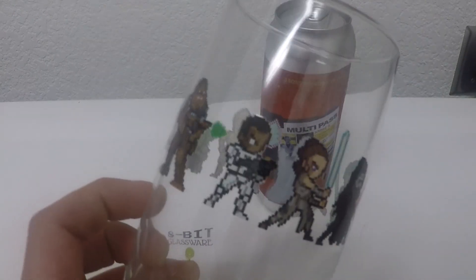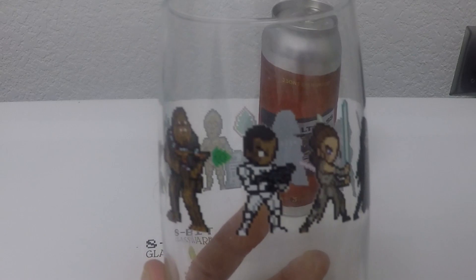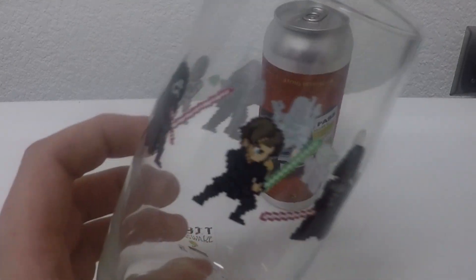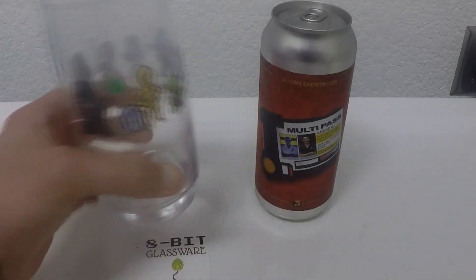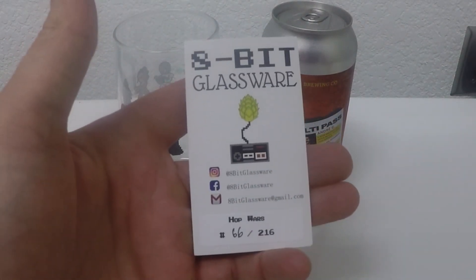A little disappointed that we didn't get a Han Solo on this glass, especially because Chewy's on there. I don't make the fucking glasses. We could have, should have replaced those three with three classic characters and then done another glass later with the newer characters. But it is what it is. We have number 66 of 216.